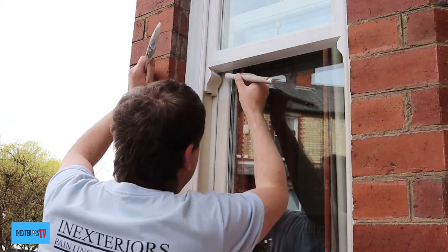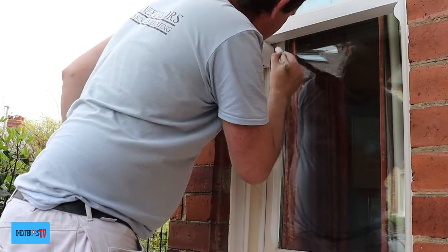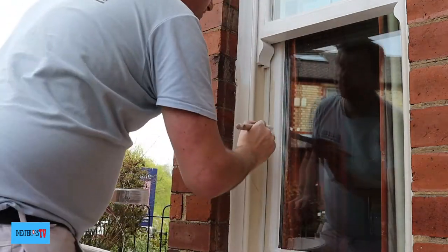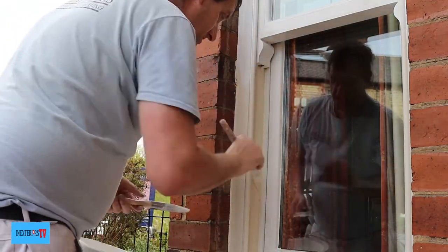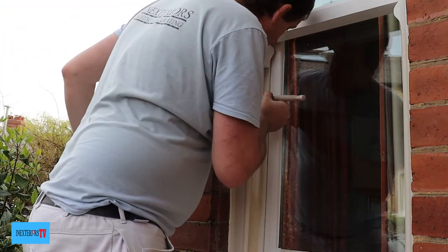By using a combination of the 15mm sash brush and the inch and a half synthetic paintbrush, we paint the rest of the window — starting with the inner part first, then painting the framework next to the brickwork.